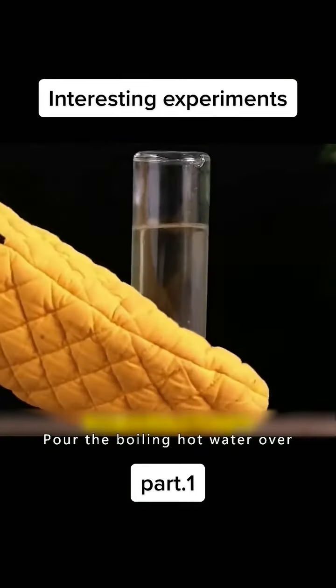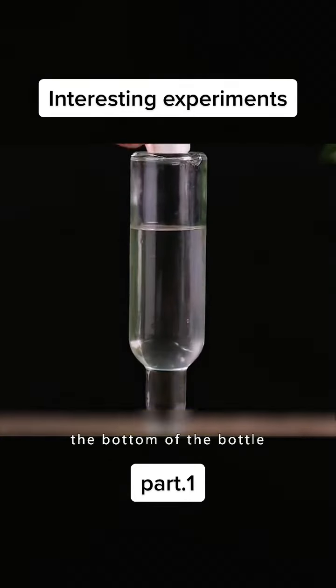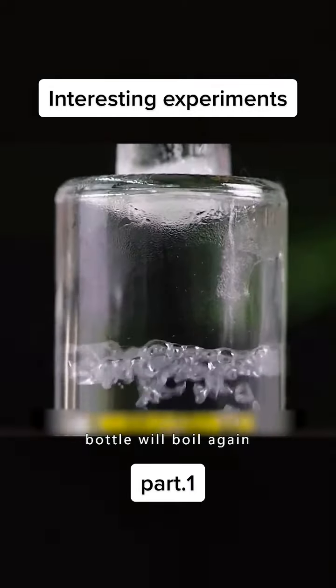Pour the boiling hot water over. Put a piece of ice in the bottom of the bottle. The water in the bottle will boil again.